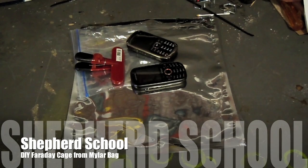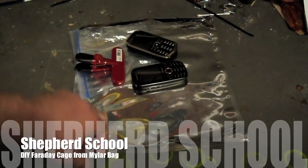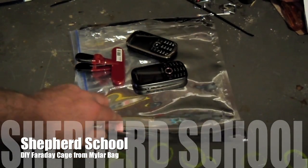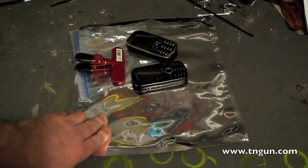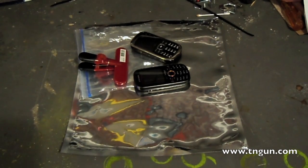Hey, this is David with the Shepherd School and we're going to do a Faraday cage test. If you remember from my Wuxon review, I talked about getting a Mylar food storage bag, taking the antenna off, and using that as an improvised Faraday cage. Well, now we're going to test and see if it actually works.